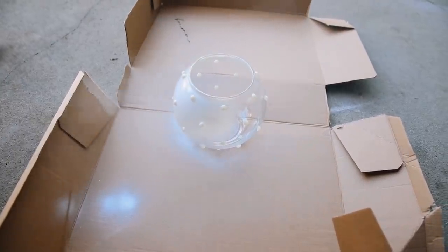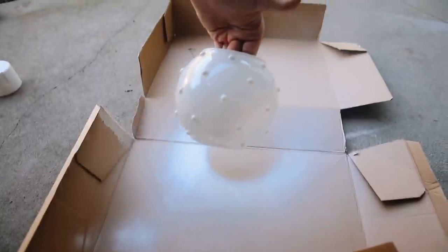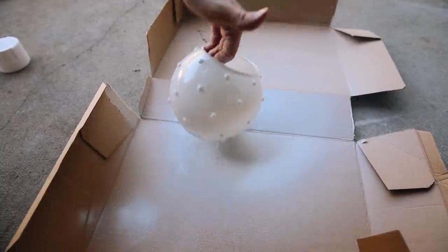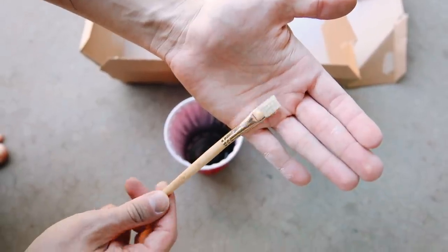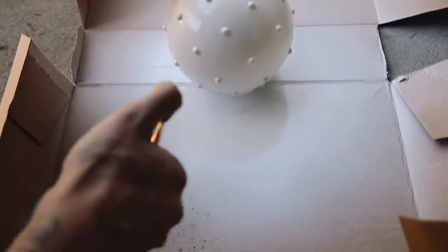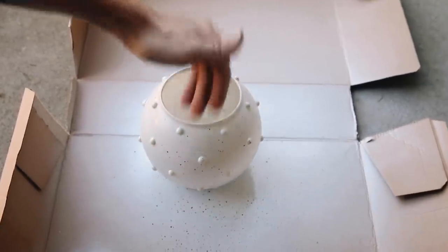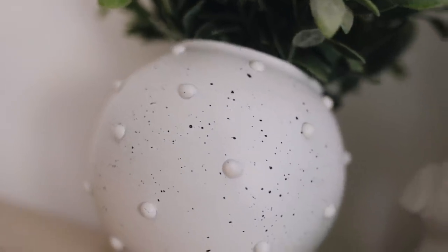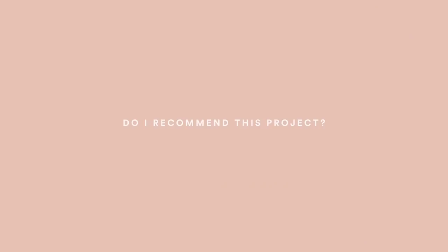Next I used flat white spray paint and gave it two good coats on the outside — this really blends the pearls in and makes it look like one complete object. Then I sprayed a little black spray paint into a cup, grabbed a hard bristle brush, and used my thumb to flick back on the brush to create a speckled look on the vase — it gives it a very ceramic look. That finishes off your planter.